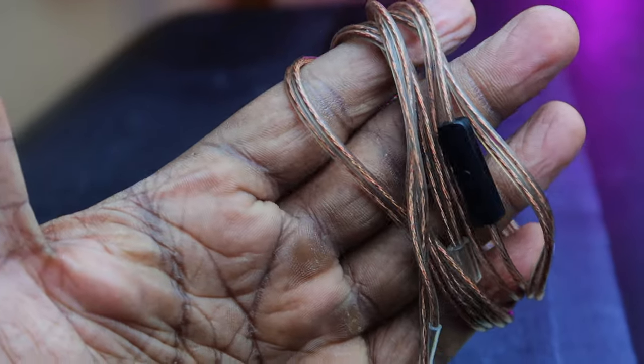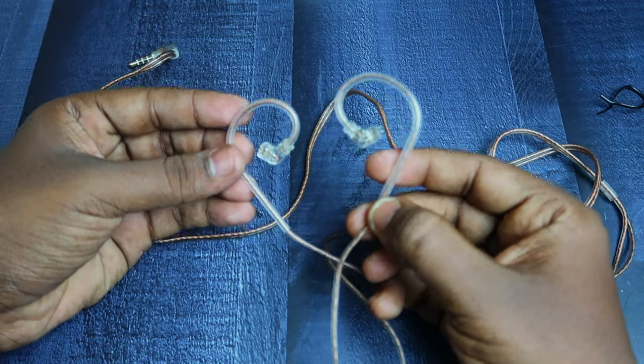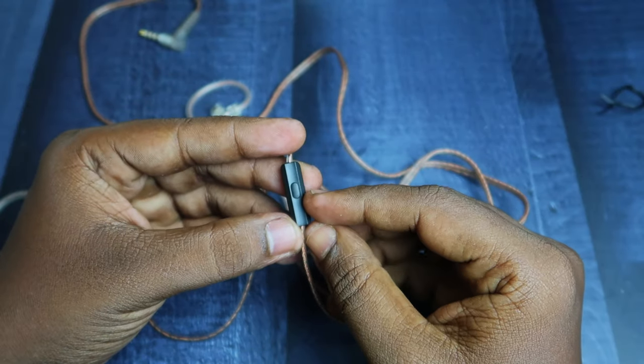Moving on to the cable, it's an oxygen-free copper cable and it's a flat type. The cable comes with a 3.5mm connector at one end and a two-pin connector with ear hook support on the other end. Overall the cable quality is decent and there is a control box on the cable as well.